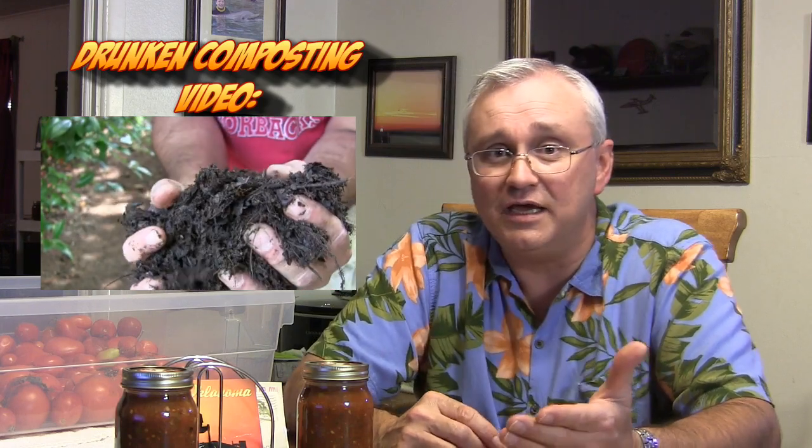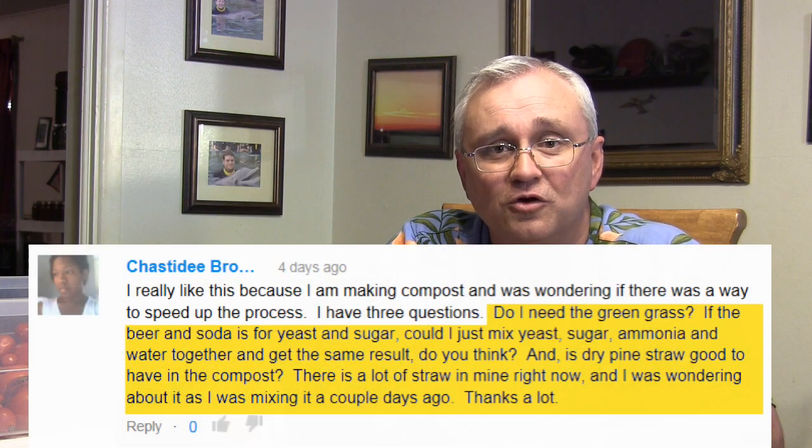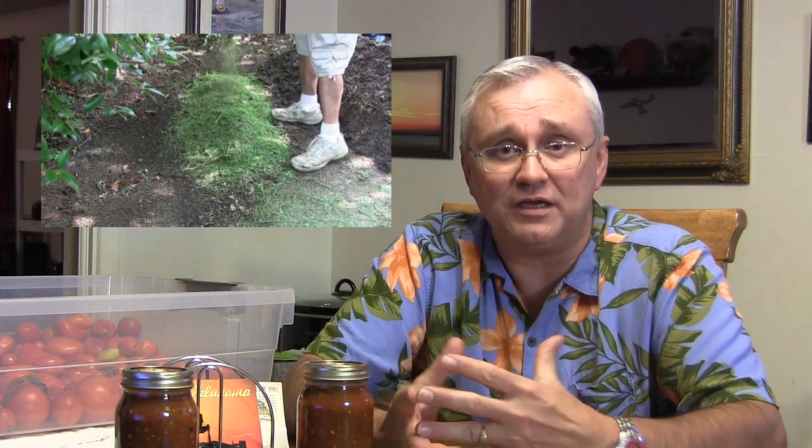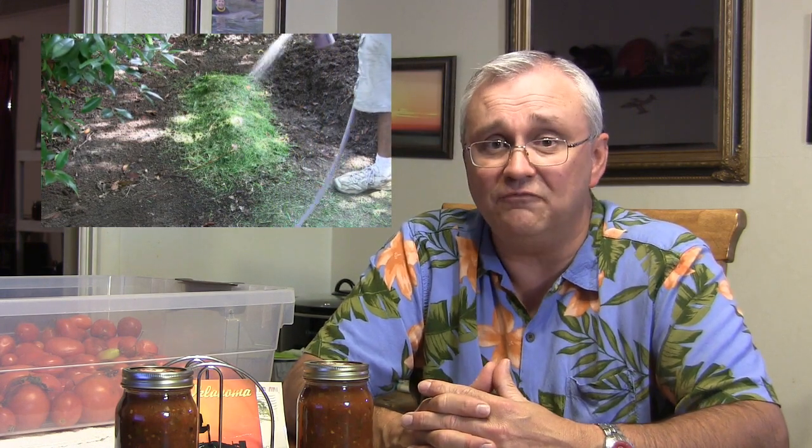With drunken composting, you can turn your grass into usable garden soil in as little as 10 to 14 days. She wants to know if she needs the green grass and the answer is yes. This is a key ingredient to drunken composting because that green grass, as it's breaking down, heats up and that's what speeds the process up. It helps break down your kitchen scraps and your leaves and it really gets it rocking and rolling. That is a critical element if you want it to get done fast.